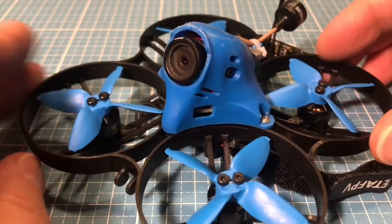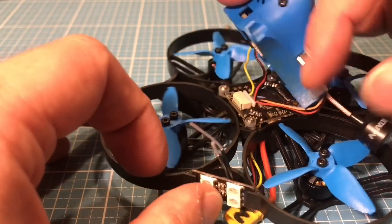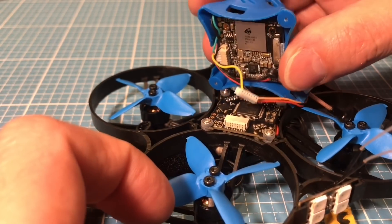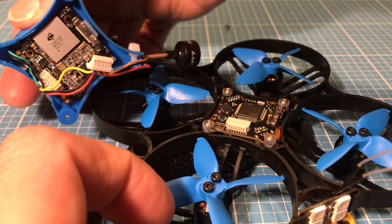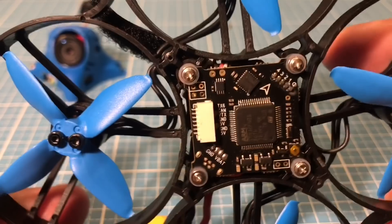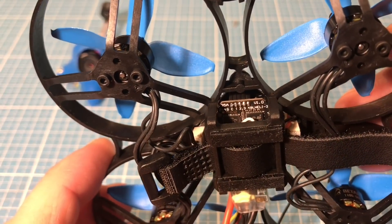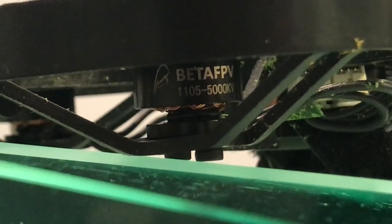Das ist der Beta85X HD 4S mit dem neuen 32 Bit SC Sport, der jetzt für 4S LiPo Akku geeignet ist. Der F4 hat neue Anschlüsse, so dass die Haube komplett abgenommen werden kann. Es wird also nicht mehr gelötet. Auch der Empfänger hat einen Stecker zum F4 Board. Unten der 35 ESC Sport, der DayShot 1200 kann. Die Motoren sind auch neu mit weniger KV — 5000 KV statt früher 6000 KV.